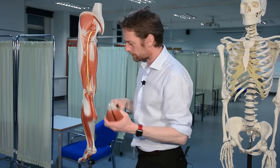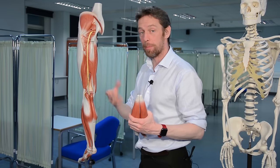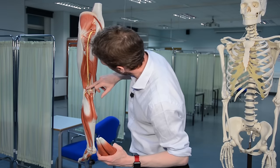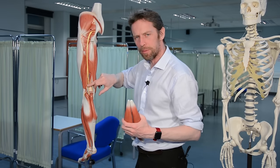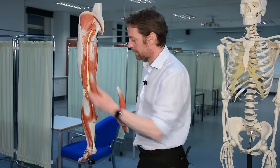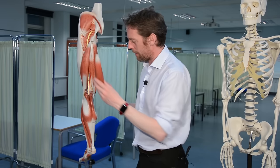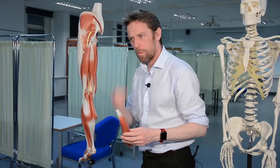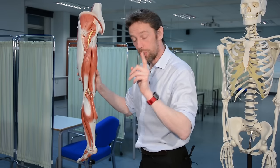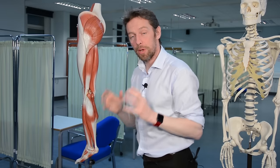Biceps femoris is so named because it has two heads — 'bi' meaning two, 'caput' meaning head. The short head of biceps femoris gets innervation from the common fibular nerve rather than the tibial division. I know this is getting into more detail than intended, but the key point is that the sciatic nerve and its two divisions innervate the muscles of the posterior compartment of the thigh.